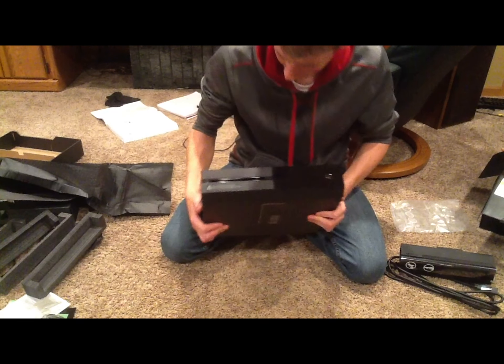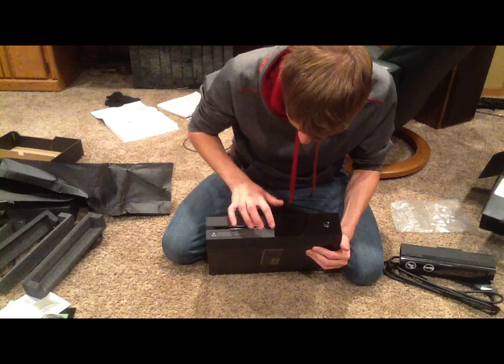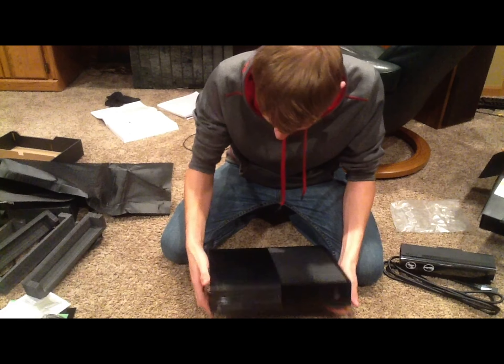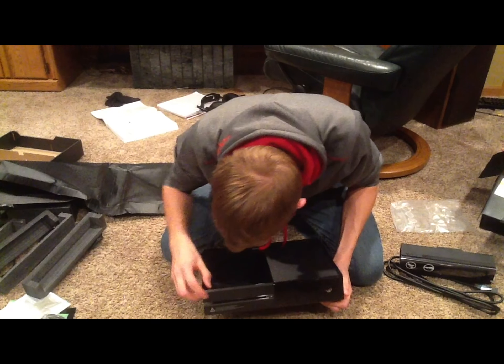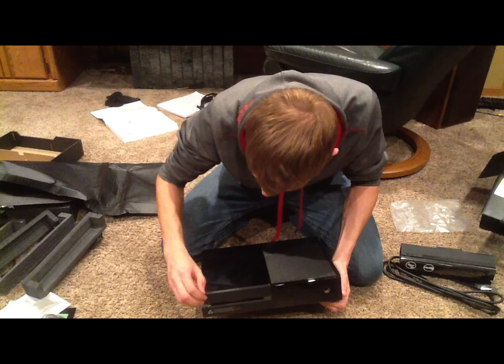So this is the front of the console. We have the disc drive here, the eject button, and I'm guessing this is the power button — we'll look at that when I plug the whole thing in. Oh, here's a piece of plastic. I thought that was a chip — I was scared. No, it's just a little piece of plastic.